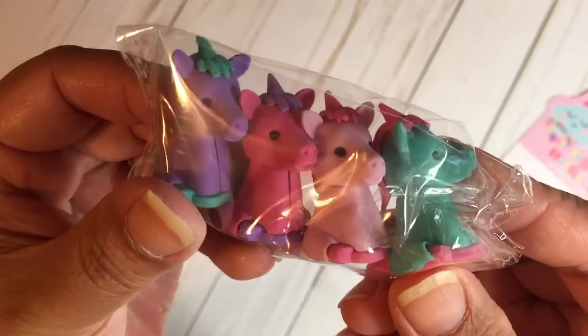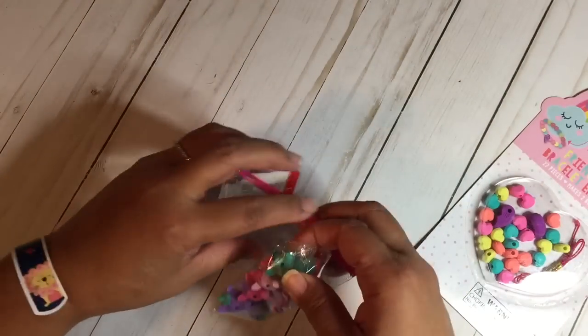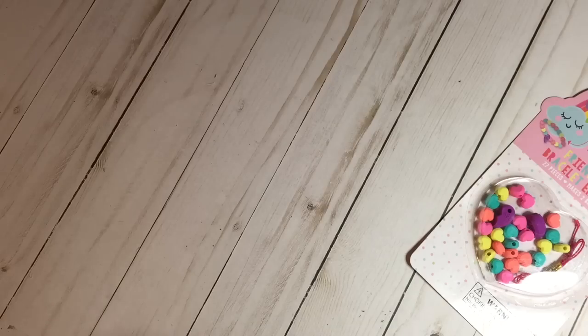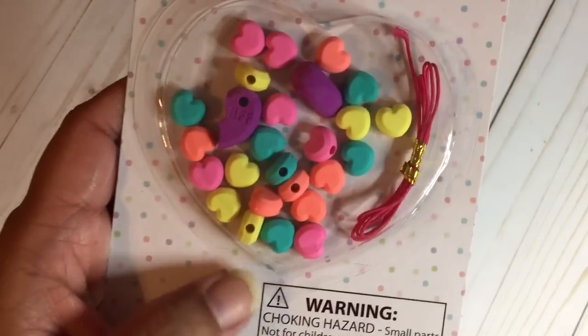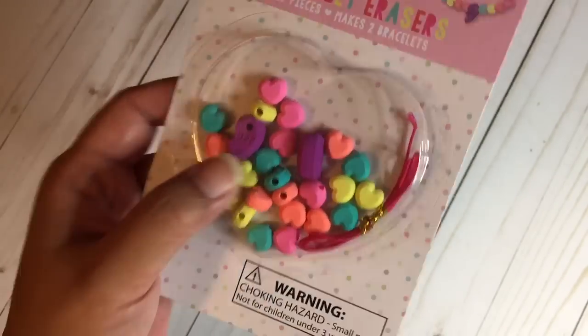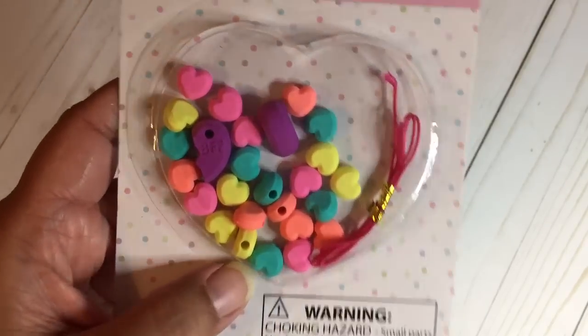I also purchased some little heart erasers for a bracelet, and I was going to use these as page markers for a journal. They're beads but they're also erasers, so I just liked the little hearts. That's the haul from Target.